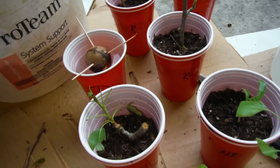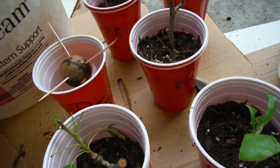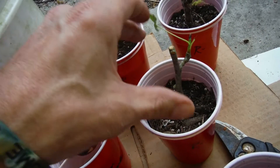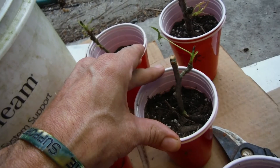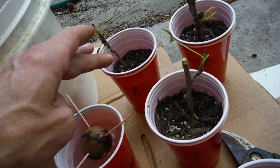So I guess my experiment will be with the non-root hormone cuttings — I'll have one with Master Blend and one with water, and we'll see the race to roots! Then these three guys back here, I'm going to pick maybe two of them for Master Blend and one for just straight water.